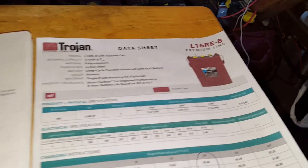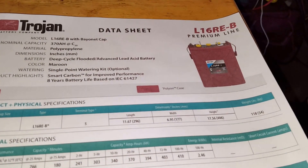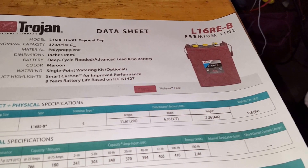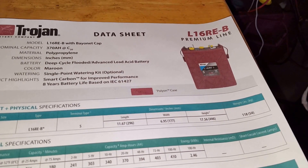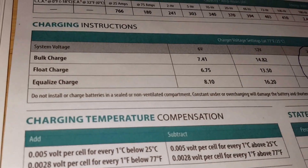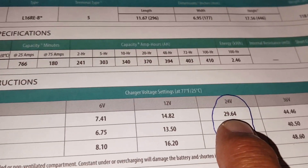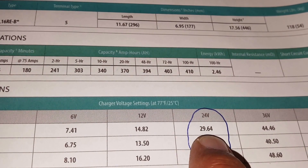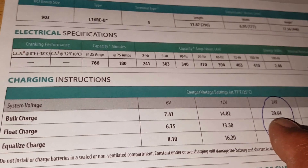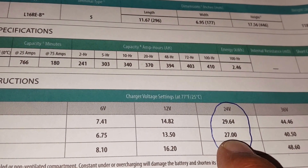I set up my charge controller for the L16RE Trojan batteries. This is what they recommend at 24 volts: bulk charge 29.64 volts and float charge 27 volts.